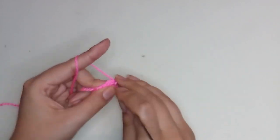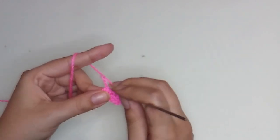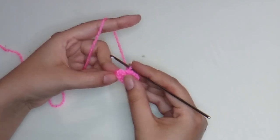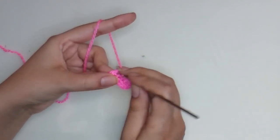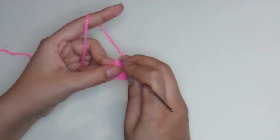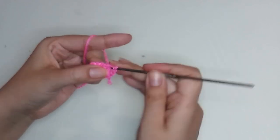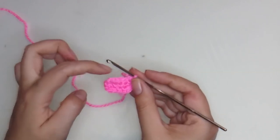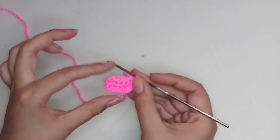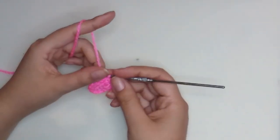Now let's start round two. Make three single crochet — one, two, three. On these three stitches: in the first one make one increase, in the second make one single crochet, and in the third make one increase. Now make three single crochet and an increase in the last stitch. At the end of round two we have thirteen stitches.